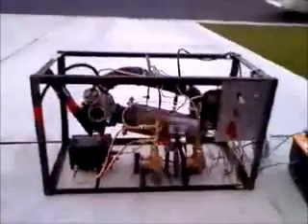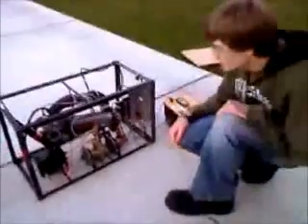My name is Bobby. This is my jet engine cobbled together in my garage. It's based off a Mitsubishi turbocharger, TD04H-13C, off the Volvo station wagon.